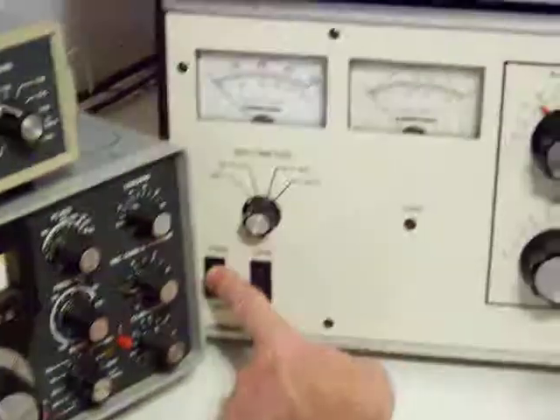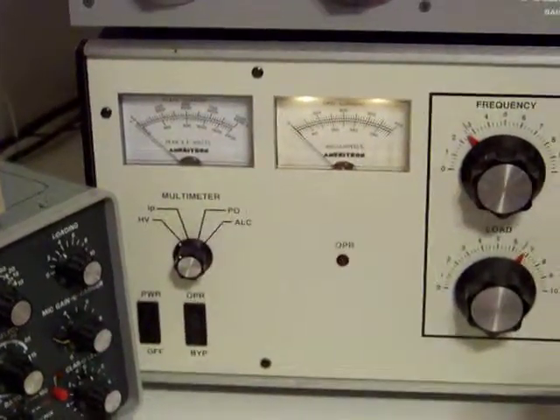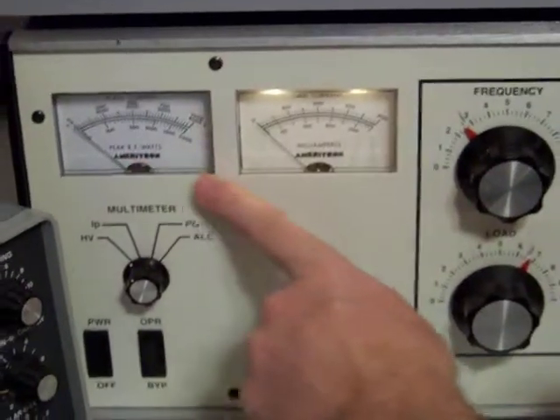We're going to turn the amplifier on. There's the power on switch. Once the high voltage comes on and everything is good, this light will light up here.